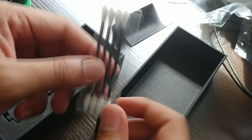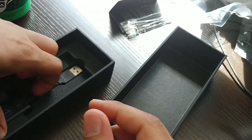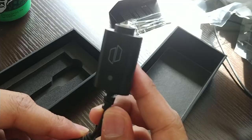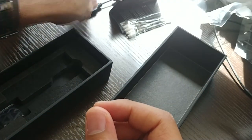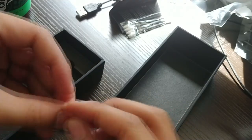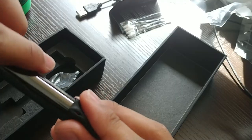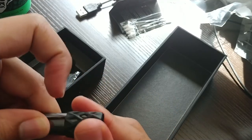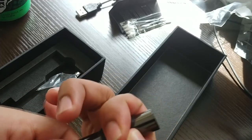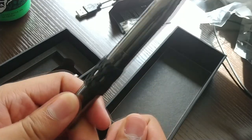Here are the Puffco brand cotton swabs. I like the little design of the shape of the tips on this side — the other side is more standard. Here is the charger, also pretty standard. I actually have a charger very similar to this, except it's a little bit longer and doesn't have the Puffco symbol on it. What's this? I'm not sure what this is — is this a little grip for it? Yeah, it's a little grip, that's pretty cool. So I put this on here, put it up to where you want to hold it. Got your little grip on there — that's pretty cool.